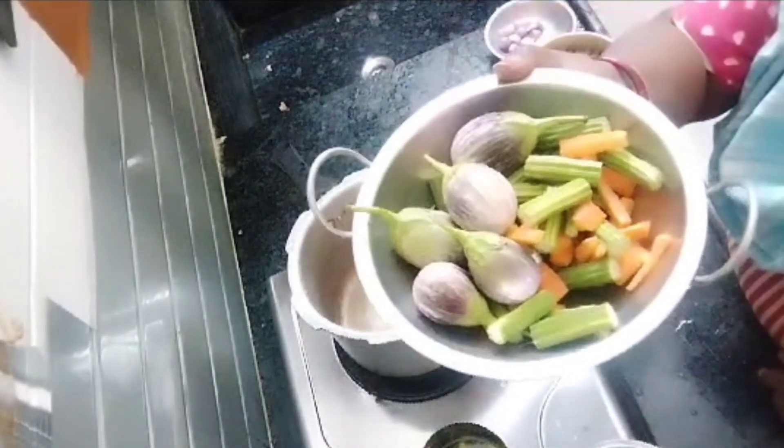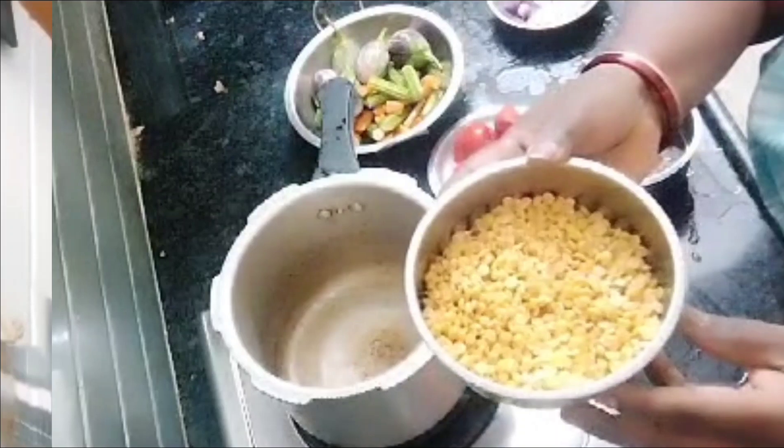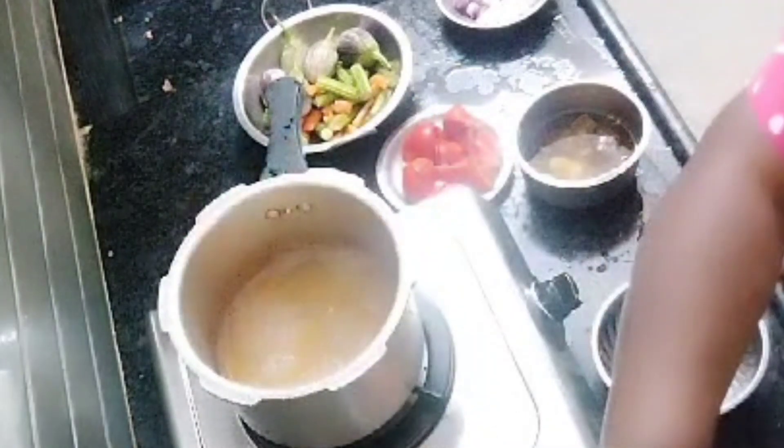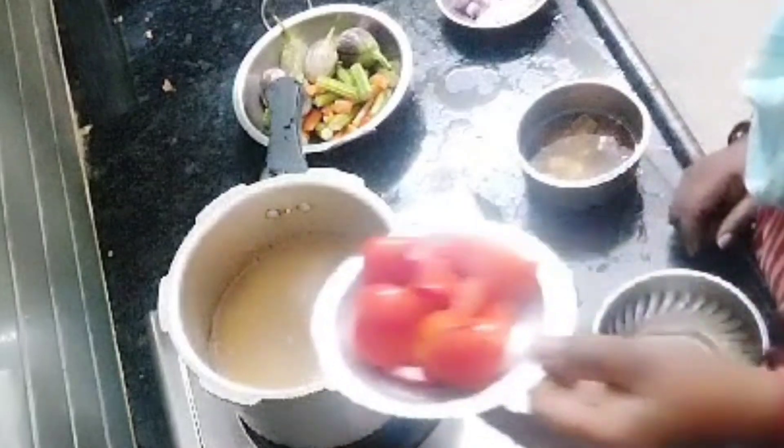I am going to add beans. I am going to cook the beans first in the cooker. I am going to add water.